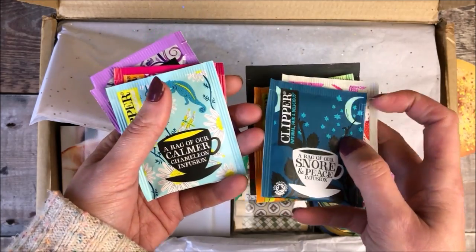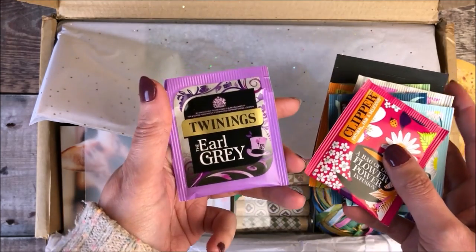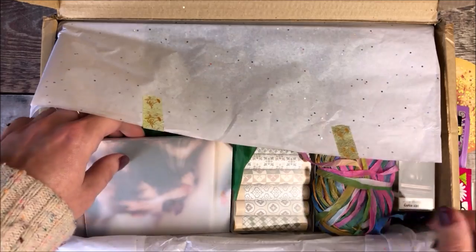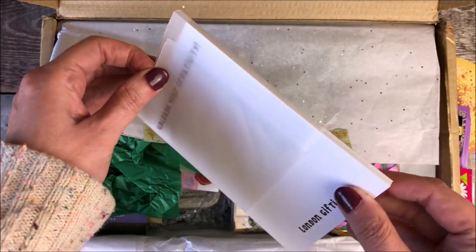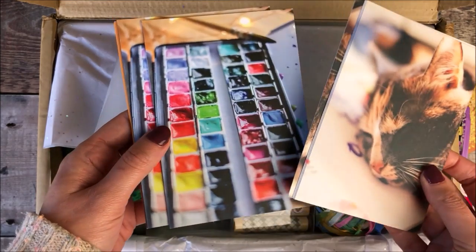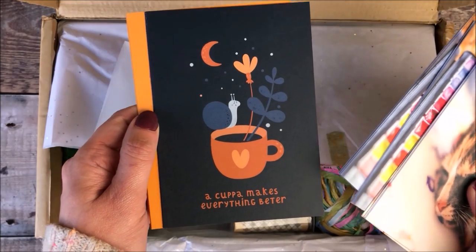So first up are all these gorgeous teas, and they're so nice for me, especially some of the fruity and herbal ones that I've never tried before. And next are these lovely postcards. I really like being able to send these out in Happy Mail, and I often also use them as journaling cards in my junk journal. I just use some washi tape to stick them in.